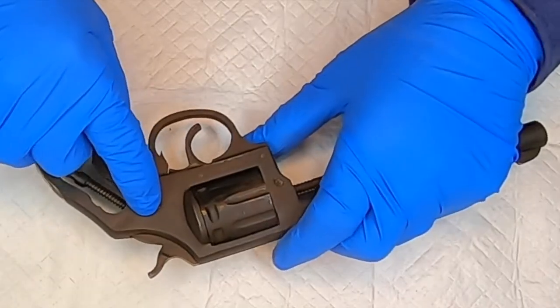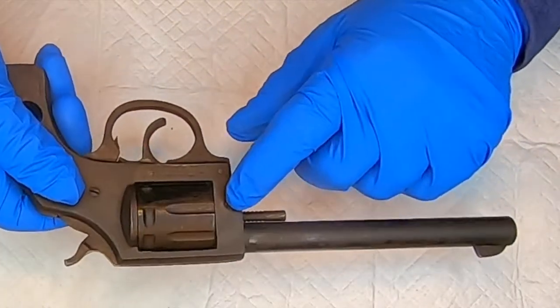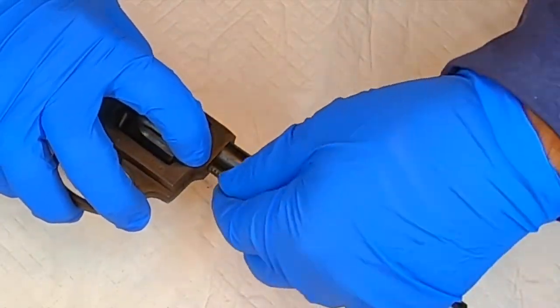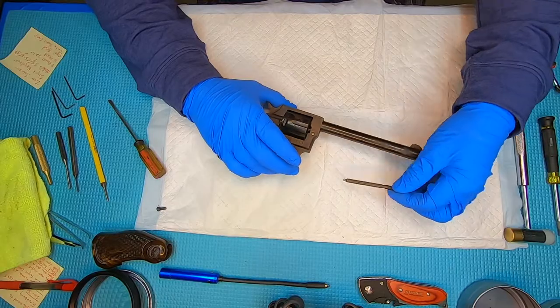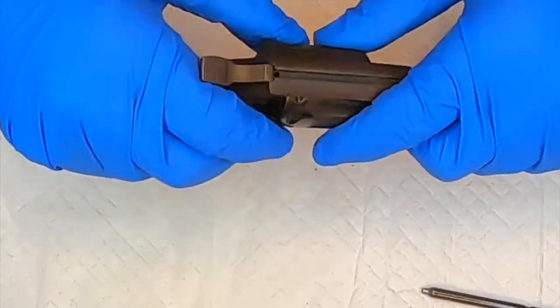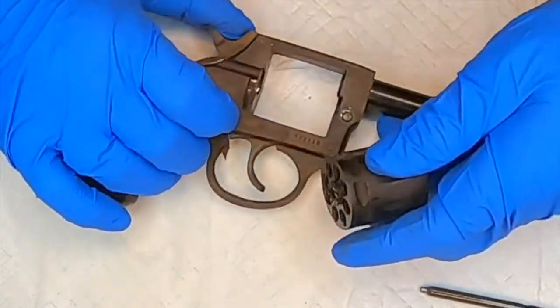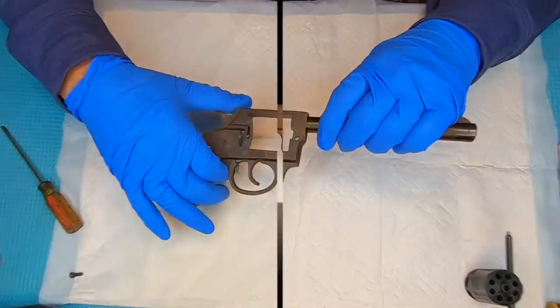There's a screw here and here — this screw only holds the band. You push here and pull this so that you can take your cylinder out. Let's go to half cock and just slide that cylinder out of there. Let's set this to the side.